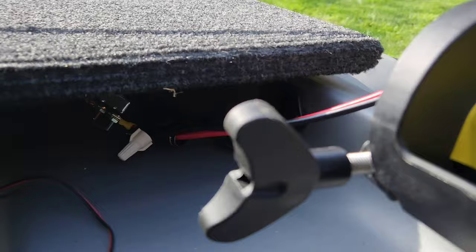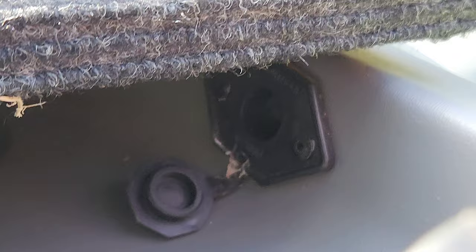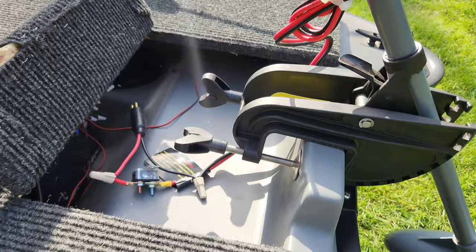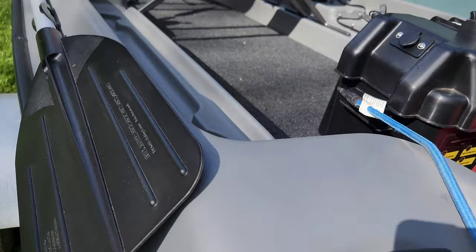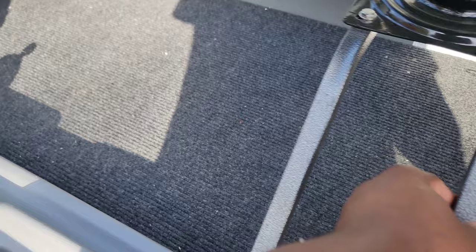The boat came with this plug-in and a little socket that runs all the way back to the battery, and that's pretty much the only thing the boat came with — it's pretty plain. I ended up wiring it into my battery box, and it's for trolling motors and such, so I didn't have to do any additional wiring for that. All the rest of the wiring is under the deck I built.